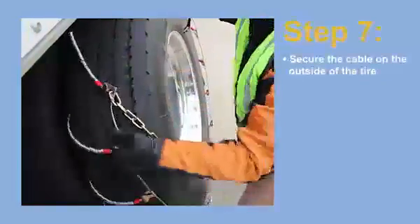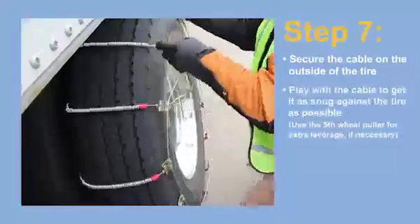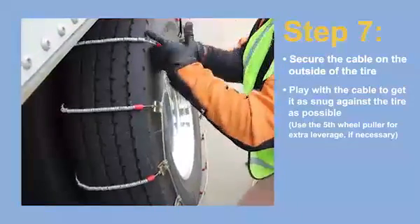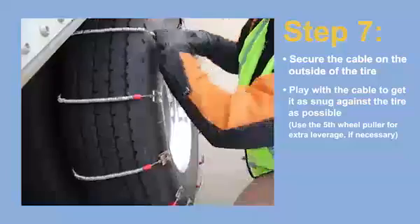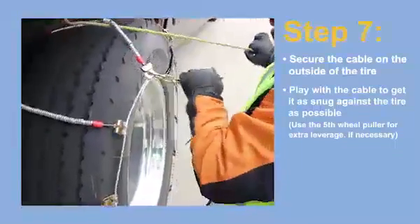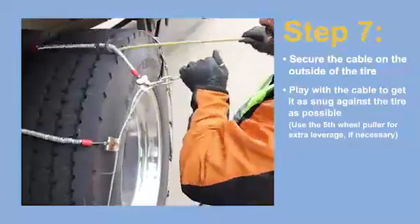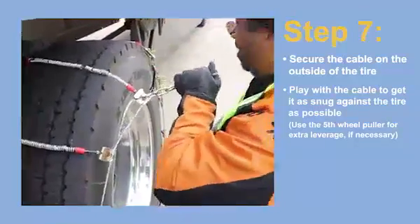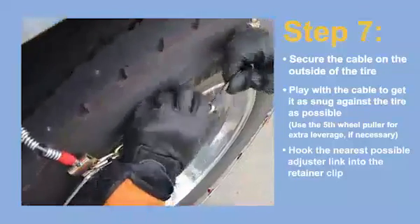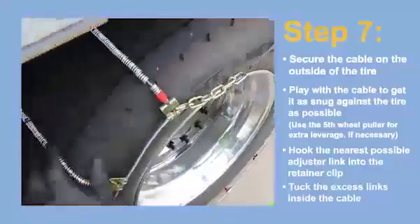Step 7. Now secure the cable on the outside of the tire. Play with the cable a little bit to get it as snug against the tire as you can. In many cases, the best option is to use your fifth wheel puller to get extra leverage to get the cable as evenly positioned and as tight as possible against the tire. Hook the nearest possible adjuster link into the retainer clip. Again, tuck any excess links into the cable.